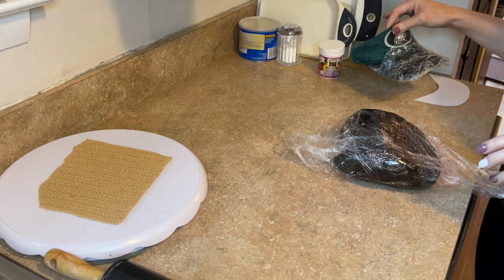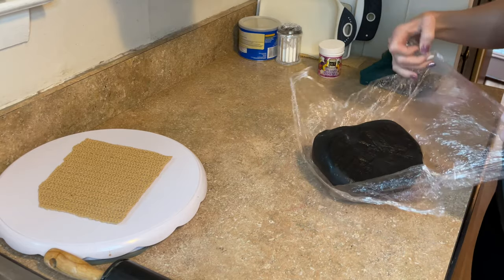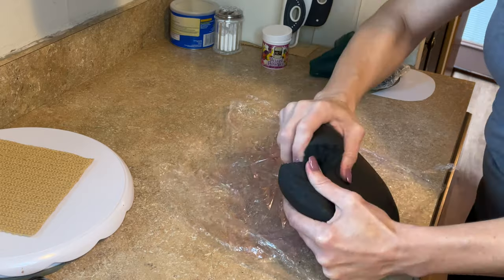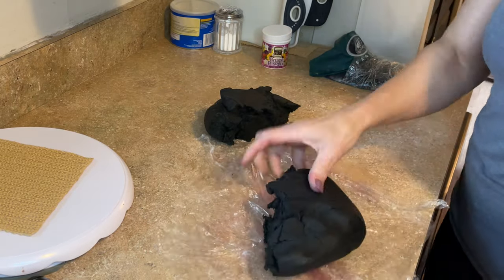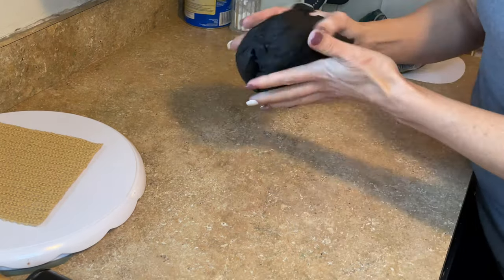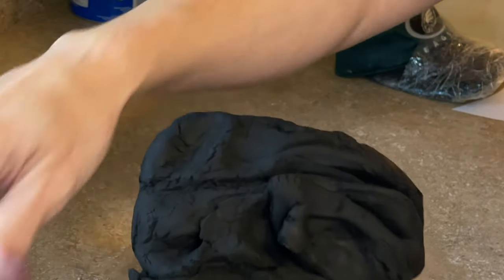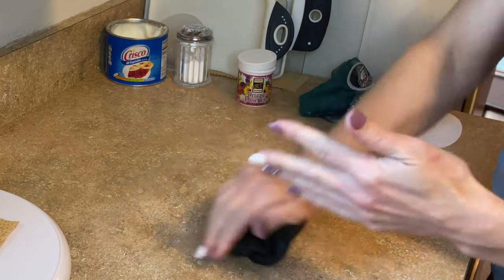Right now we're going to make the brim. I am making an Eagles hat — she wanted a black Eagles hat. So I have black marshmallow fondant. I can link my video below on how I make this, and I also have another video on how I work with it to get it to a good consistency. I need enough fondant to cover the cake and also to make the brim, so I'm going to pull off about half of it. I'll wrap this up, put it back in a plastic container, and pop it in the microwave for about 20 to 30 seconds.